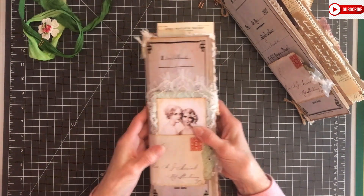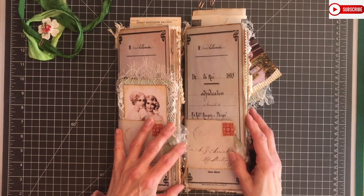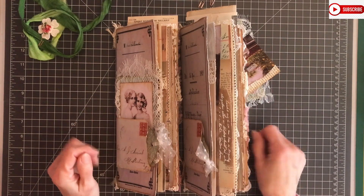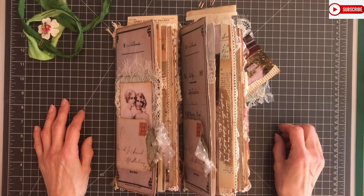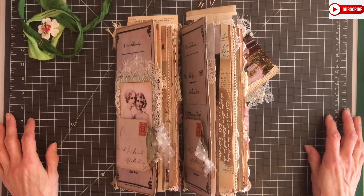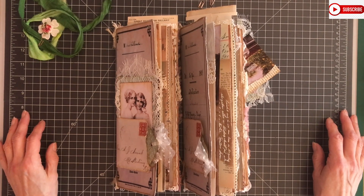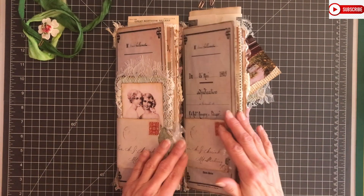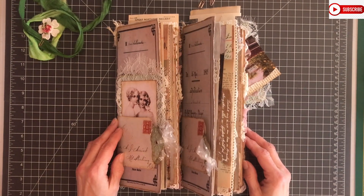So that's the flip-through of the two tall journals - I really hope you liked it. Maybe you got some inspiration, and you might want to check out some other videos where I make the ephemera and fill the journal. As always, thank you so much for watching and supporting my channel - I really appreciate it. I would love for you to subscribe if you want to see more videos, and please give a like and a comment - I would love to hear from you. If you're interested in these journals, please contact me. See you in the next video, bye!